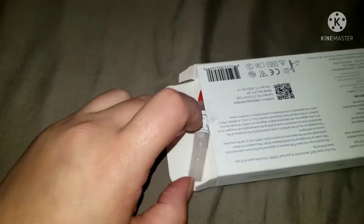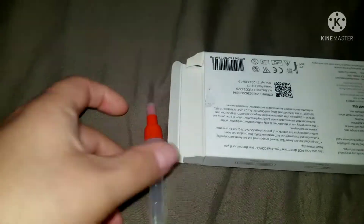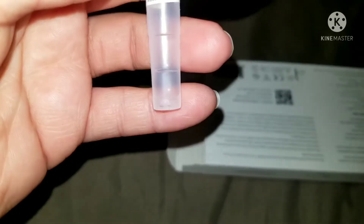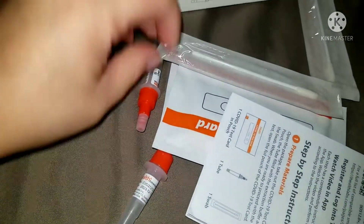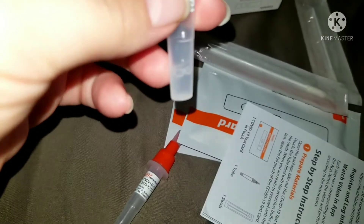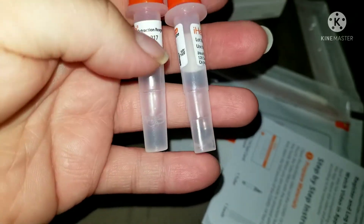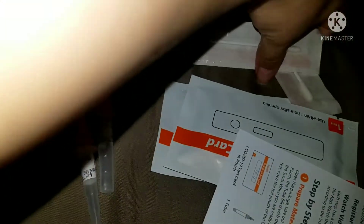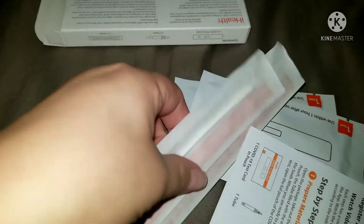One feels kind of wet — I think something leaked. Look, this has a little bit of the water. The liquid is up there, but this other one is kind of empty. I feel this leaked because my hands felt kind of wet.